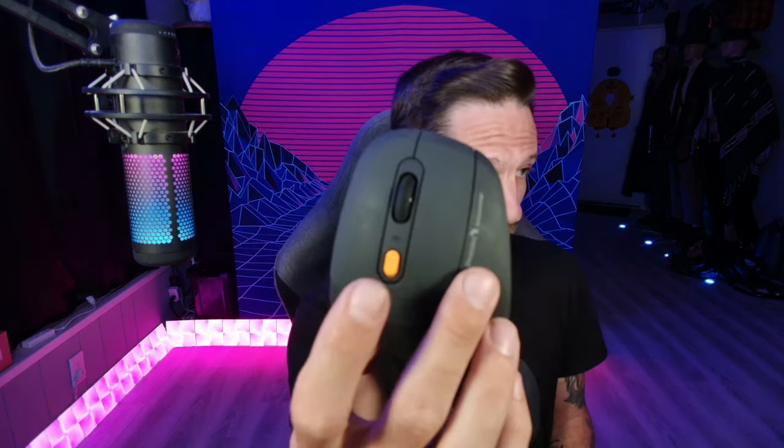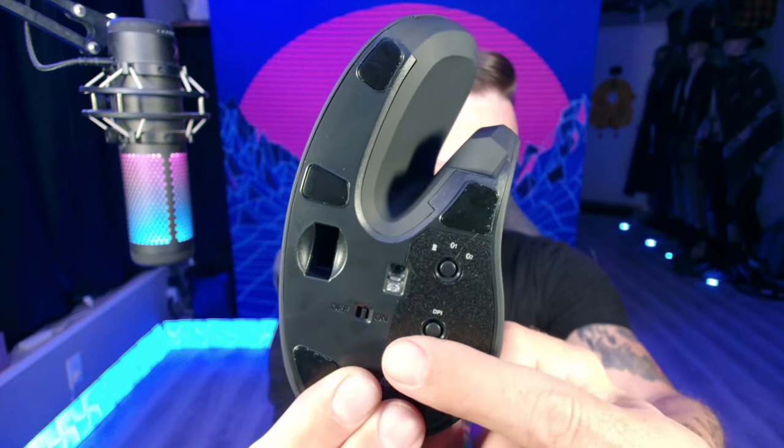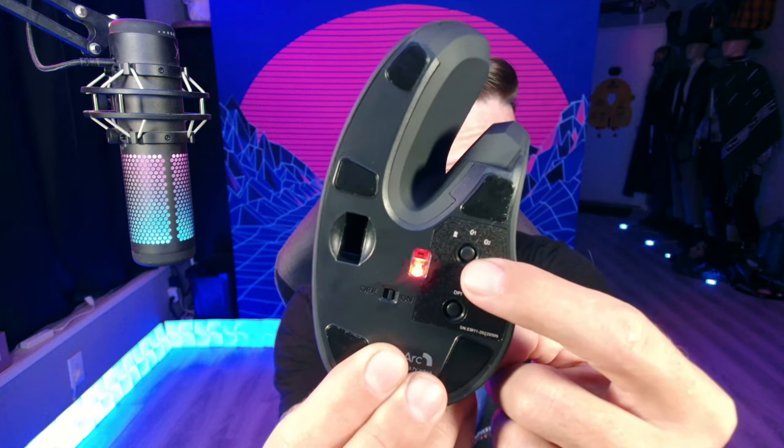Let's take a closer look. We've got one button on top that changes the lighting. We've got our main mouse button and our secondary mouse button. Then we've got two buttons on the side. On the bottom, we have a DPI change button, as well as a button that changes the modes from standard to Bluetooth 1 or Bluetooth 2.